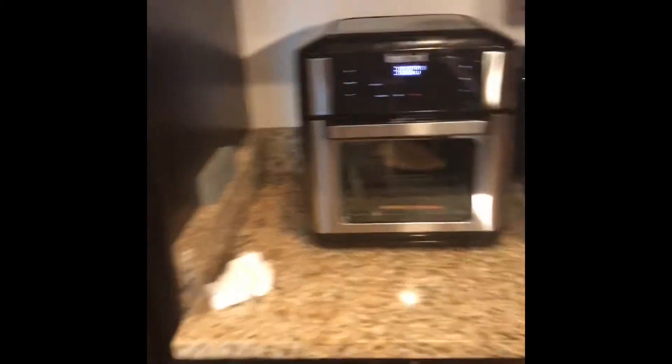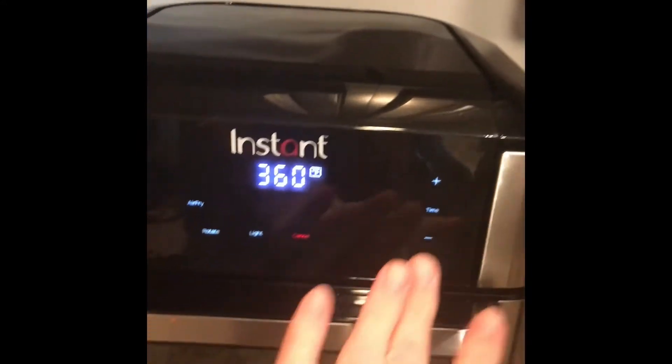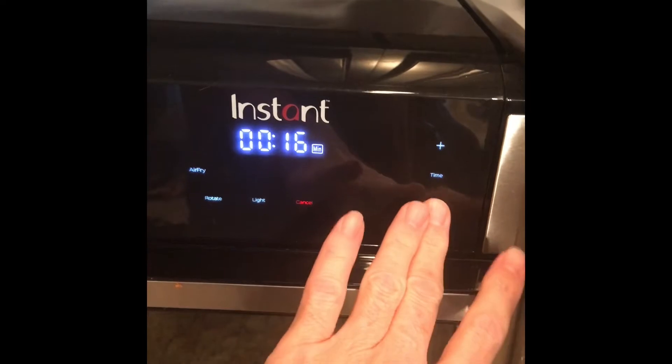That's going to go for — according to the instructions on the back of the bag — 10 minutes. So I can adjust my timer on the air fryer to 10 minutes.